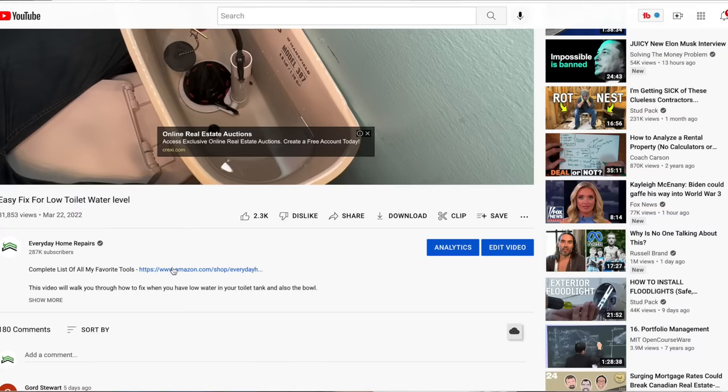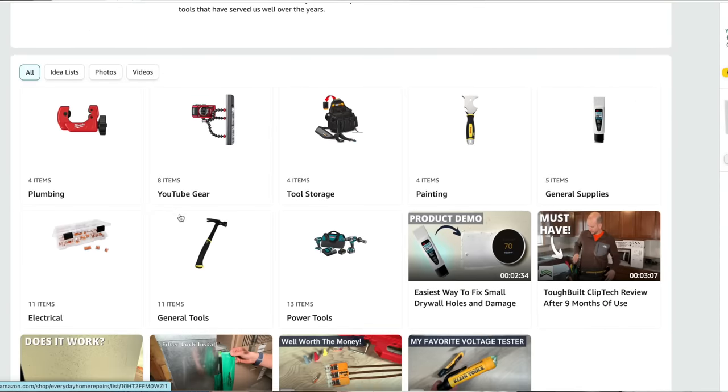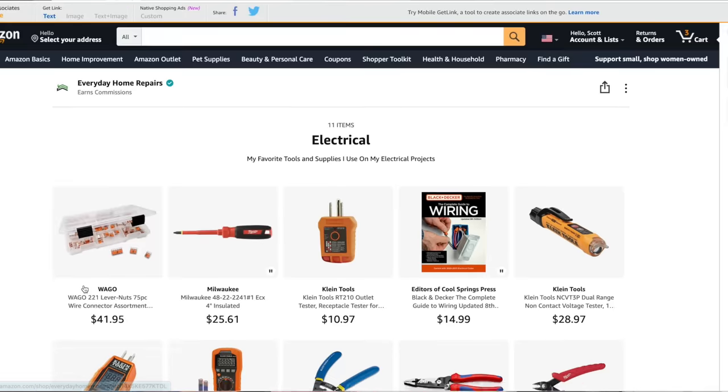If you want to help support the channel, there's a link at the top of the description to our Amazon store with a complete list of all my favorite tools found over the years of working on rental properties, my house, and doing these videos — they have the right mix of value, functionality, and durability for DIYers. If you were having issues with your water shutoff valve or did not have one running to your toilet, check out this video where I walk through the complete process of installing a new compression fitting shutoff valve — a nice upgrade to your home. Thanks for joining me on this video and we'll catch you on the next one. Take care.